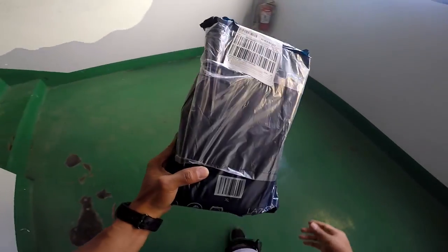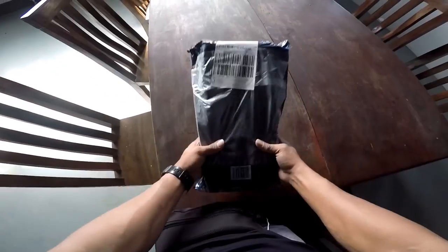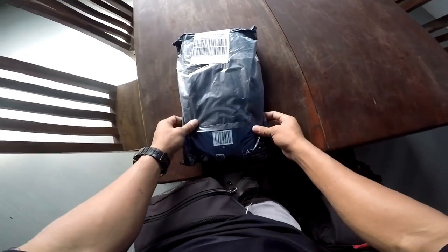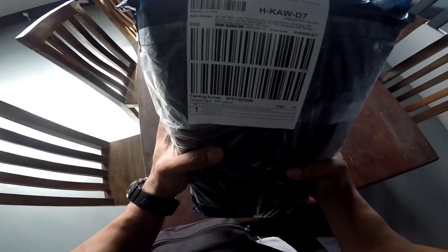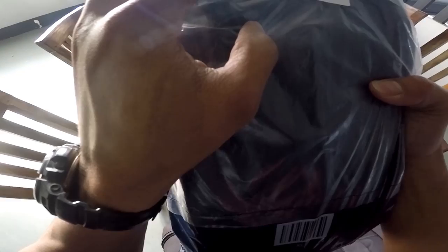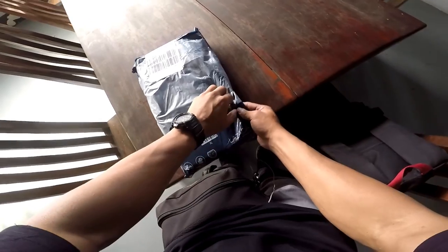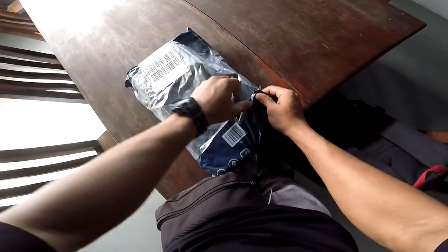Shall I do the unboxing? Let's do this! Gawin na natin ngayon. Let's do this — tantanggalin natin yung bag. It says Zion Smooth 4, 3-axis gimbal. So let's try to open this. Unboxing!